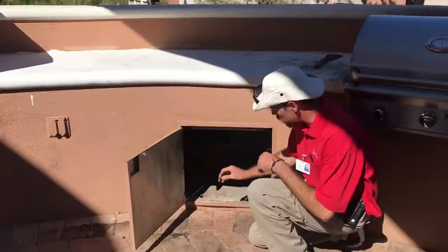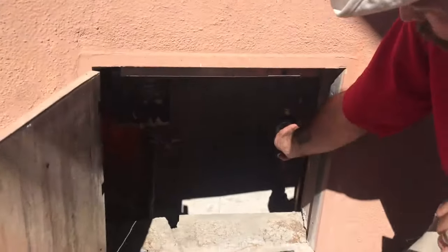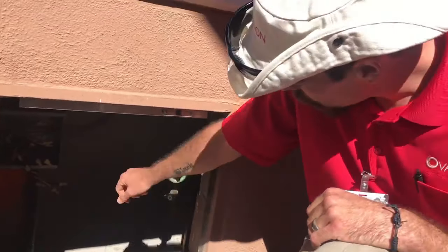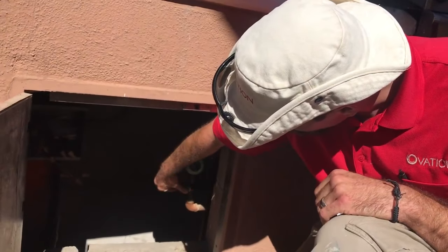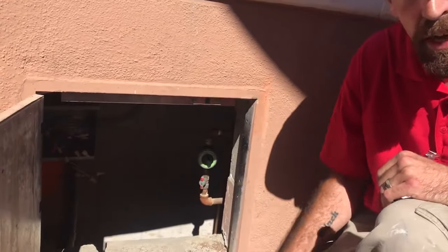First, down here in this panel area we have our timer. You want to turn it clockwise until it won't turn anymore. Then right underneath we have this red valve. You turn it counterclockwise so it's flowing with the pipe. That will activate your gas.